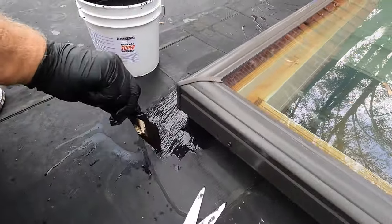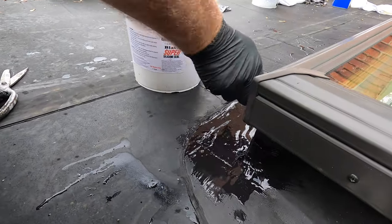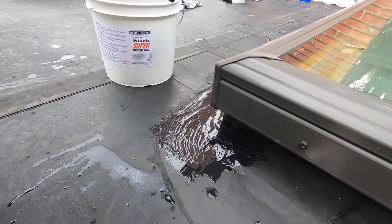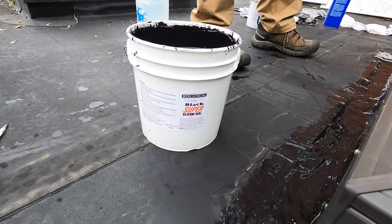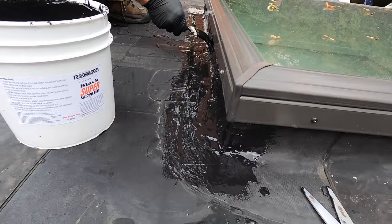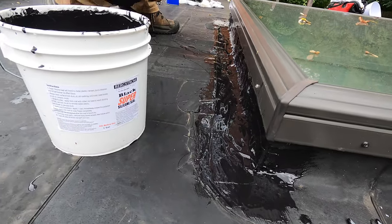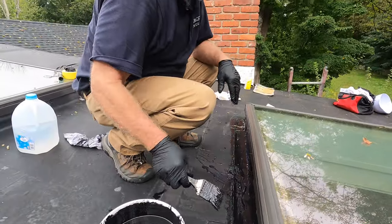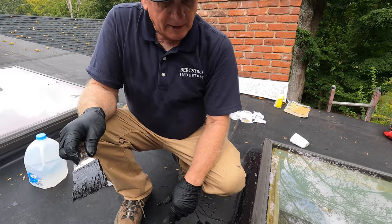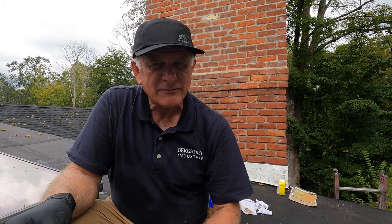That's it — this roof is fixed. That's how you repair the EPDM roof that has all these patches. Done. Easy. Super silicon seal — nothing can adhere to EPDM like super silicon seal. There is nothing else. It is an amazing product and you can fix your own roof. Thank you for watching.